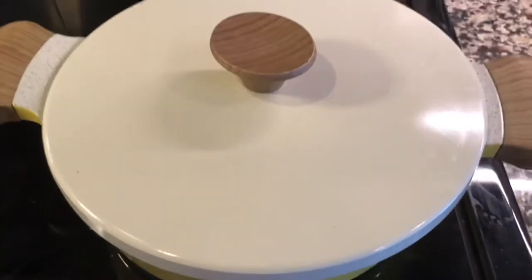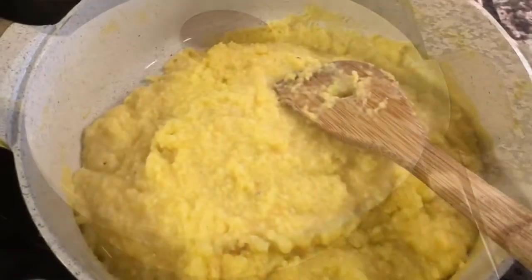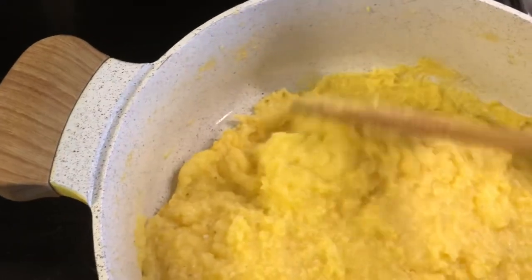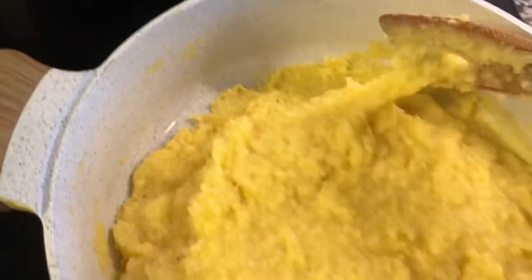If the cornmeal needs more time to cook, put the lid on and let the polenta cook for a few more minutes. You will know your polenta is ready when it starts to pull away from the sides of the pot, like you see in this video.